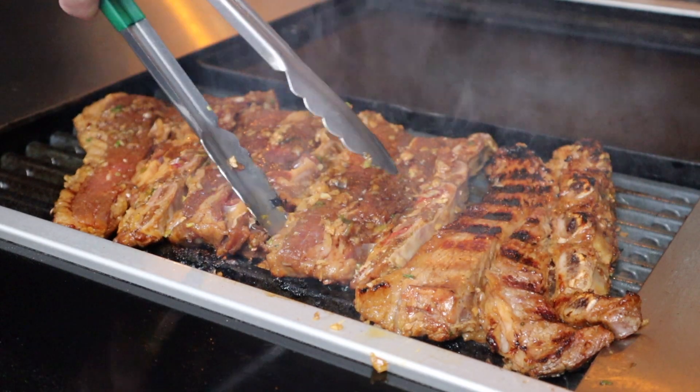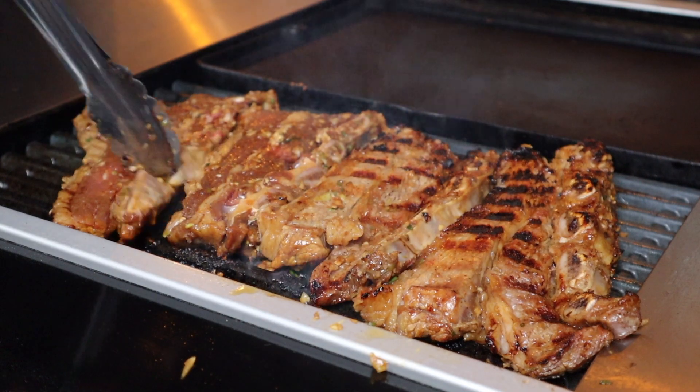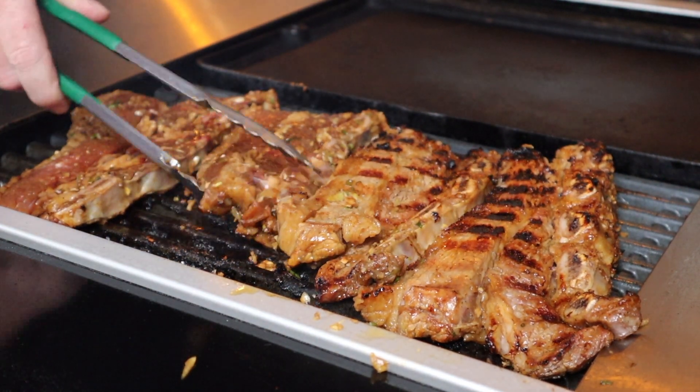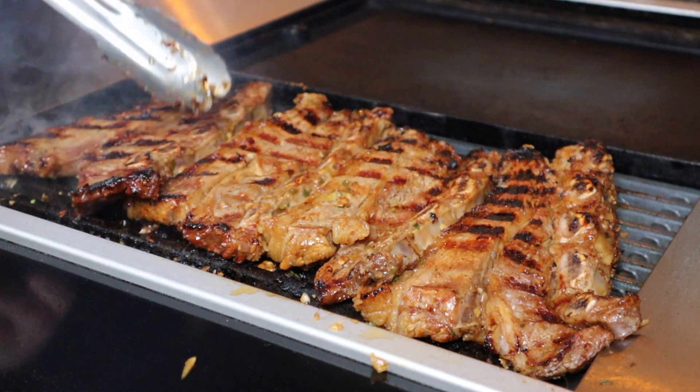Look at that color — how good does that look? The smell coming off these is absolutely incredible. We're going to let this side sear for about four minutes as well, and once we're happy with the color they can come off. These are ready to come off the grill now. I prefer when making Korean asado beef ribs to take them a little bit past medium — so pushing just past 150 degrees Fahrenheit, anywhere up to about 160.